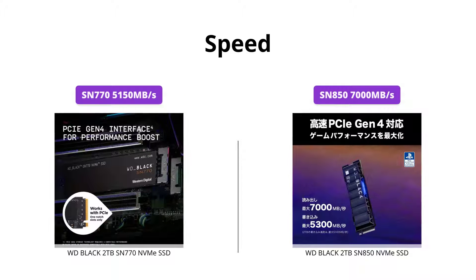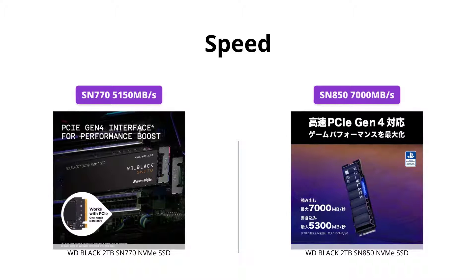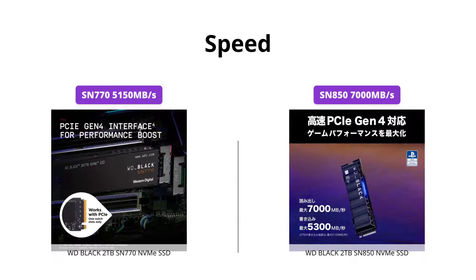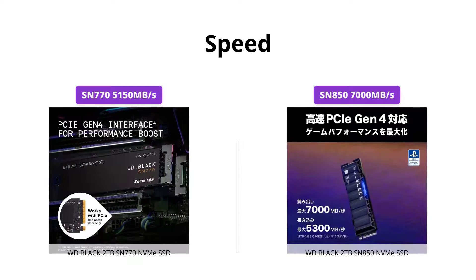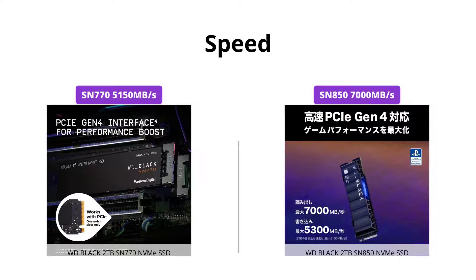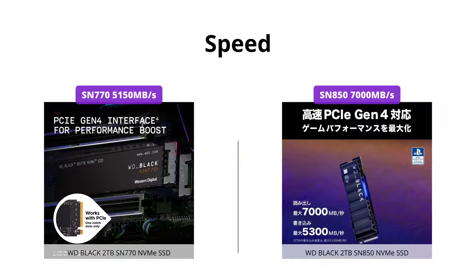While both products have extremely high data transfer rates, the SN850 is the clear winner here. It has read speeds of up to 7000 MB/s and write speeds of up to 5300 MB/s, making it one of the fastest SSDs available, whereas the SN770 has read speeds of up to 5150 MB/s and write speeds of up to 4850 MB/s.